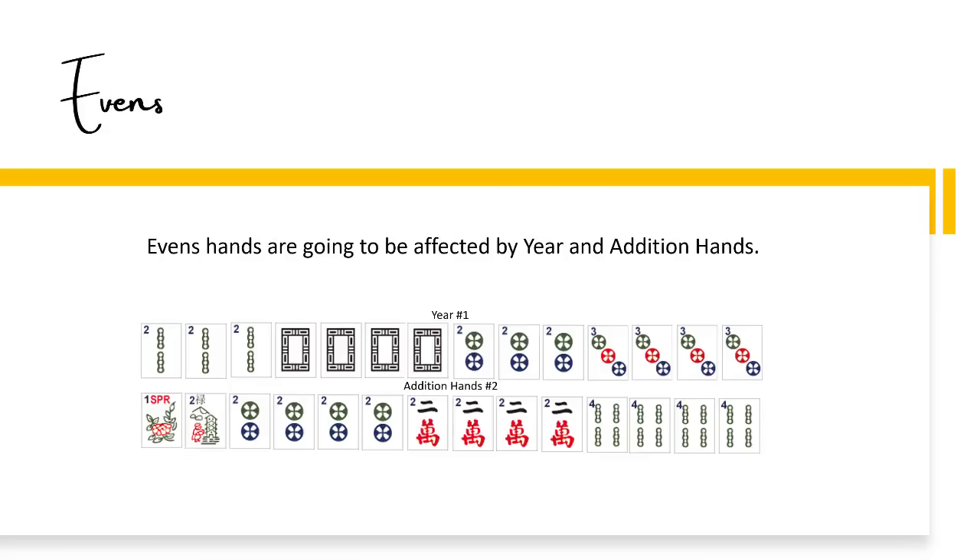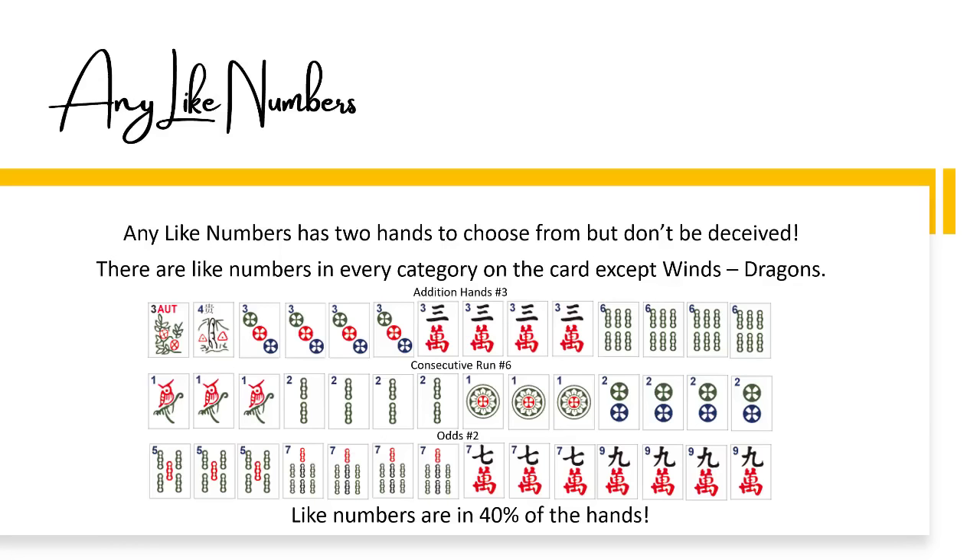Evens are going to be affected by year and addition hands. You can see that twos and fours are used in the year category and in the addition category. Any like numbers has two hands to choose from, but don't be deceived — there are like numbers in every category on the card except winds and dragons. Like numbers are in 40% of the hands on the card.